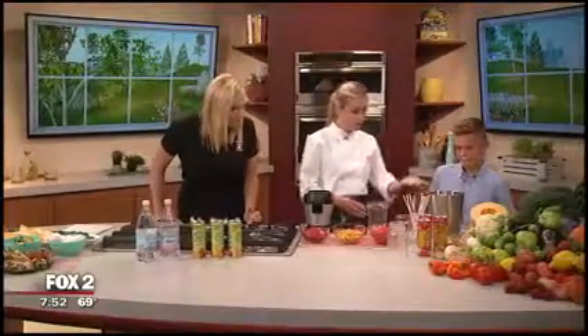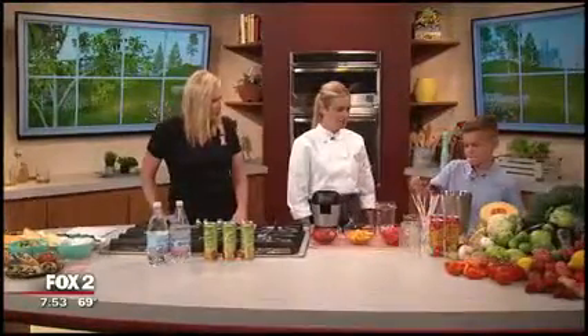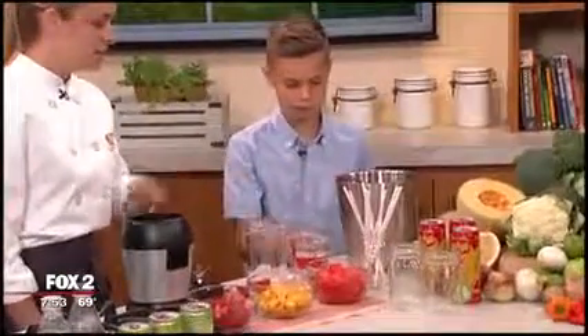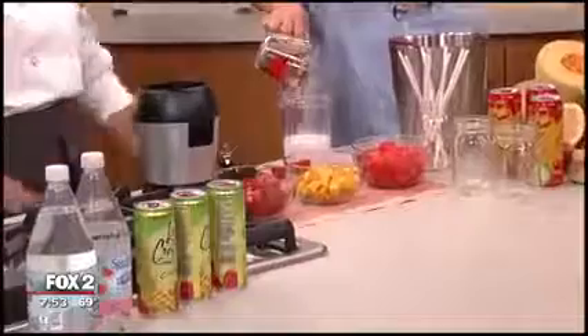First we'll have you add in a half cup of ice right here into the blender cup — you can scoop it on in. Then you can add in some sparkling water. You can mix this up too by adding in a different flavored sparkling water, or you can go with just plain.